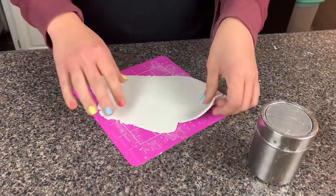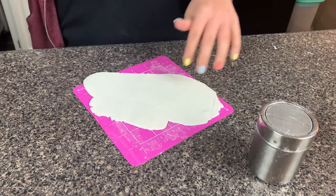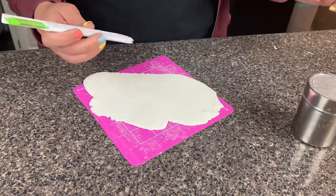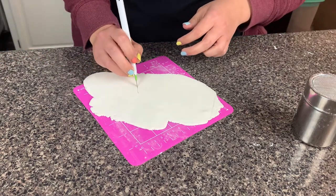We need to make the feet of the bunny. I rolled out some fondant with my little fondant rolling pin - use powdered sugar to keep it from sticking - and I'm just going to try and cut out some little paw shapes. Let's see how this goes.